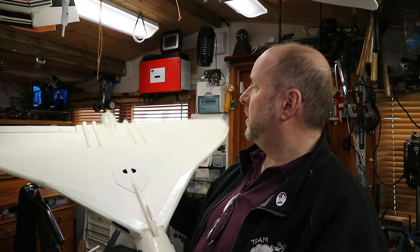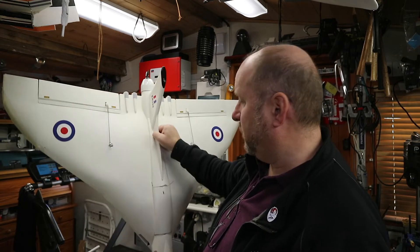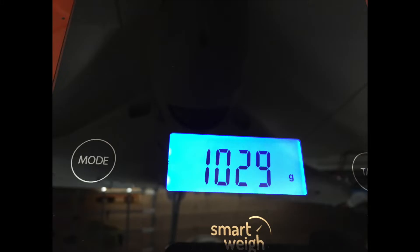It is a very light material — I'll give you the weight. The current Vulcan is 1029 grams, so just over a kilogram. The original first one I built was 1350 grams.